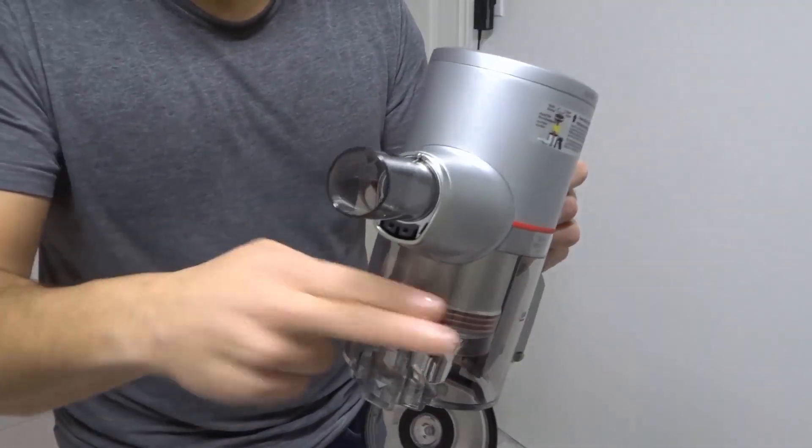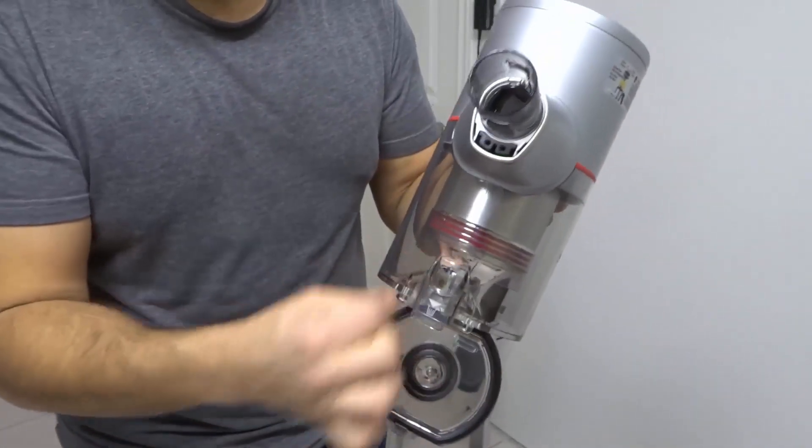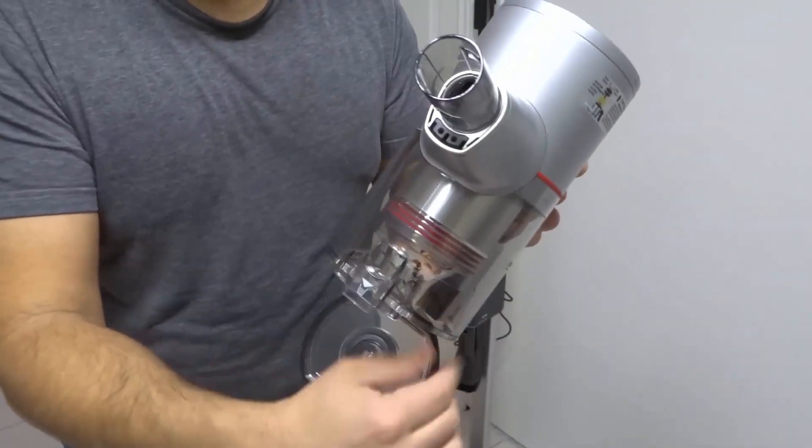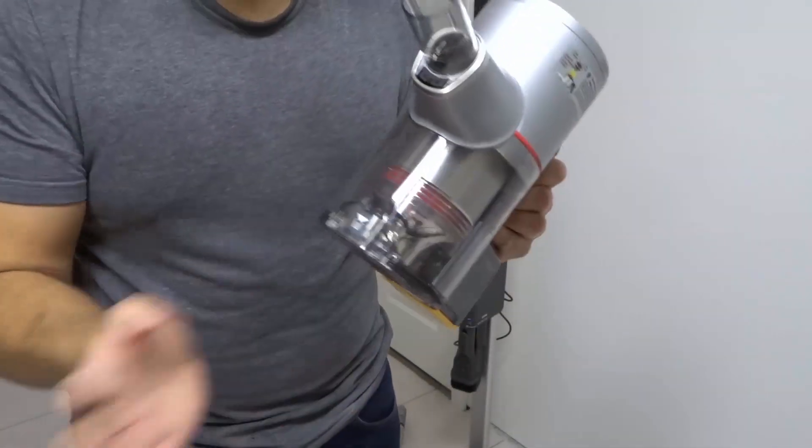You can go ahead and give it a little tap — that's what I would do on my other vacuums. Sometimes you can even go ahead and if there's like hair caught in there, you can do this to kind of remove it all out of there. But either way, that's how you empty your bin. And then you can press it to close it.